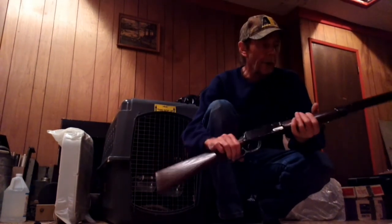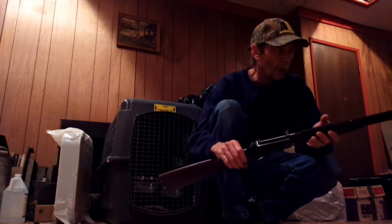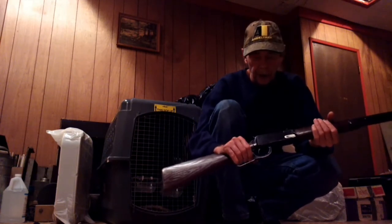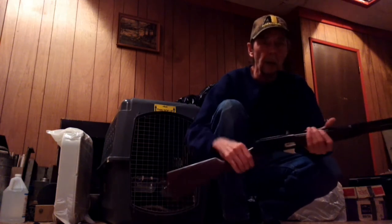So that's the Winchester 1894 — an iconic little BB gun and so much fun to shoot. I hope you enjoyed my video and we will talk to you soon, thanks.